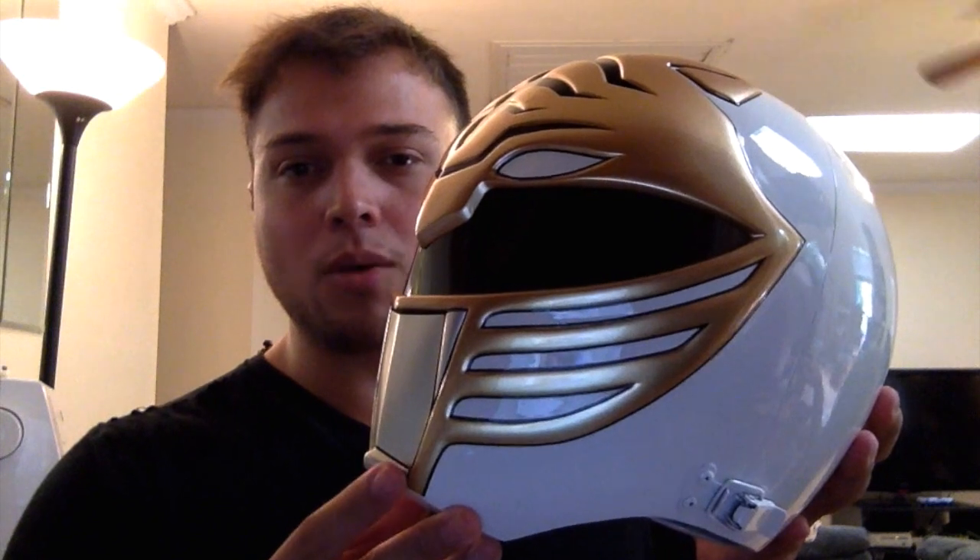This is a 1-to-1 scale replica of the White Ranger's helmet from Mighty Morphin Power Rangers. Some of you might know it as the Kiba Ranger helmet from Dairanger if you're into that. I've never really watched the Sentai as much, but I've got a lot of friends who have, so I'm relatively familiar with some of it. This helmet is absolutely gorgeous — just the attention to detail, the paint job on here blows me away. I love just looking at this helmet. It's even got the little show-accurate clasps right here.